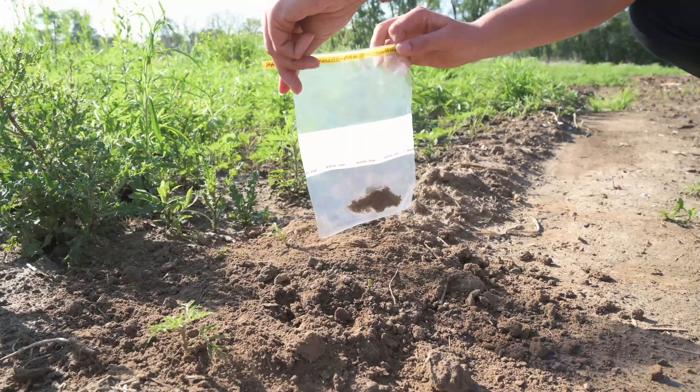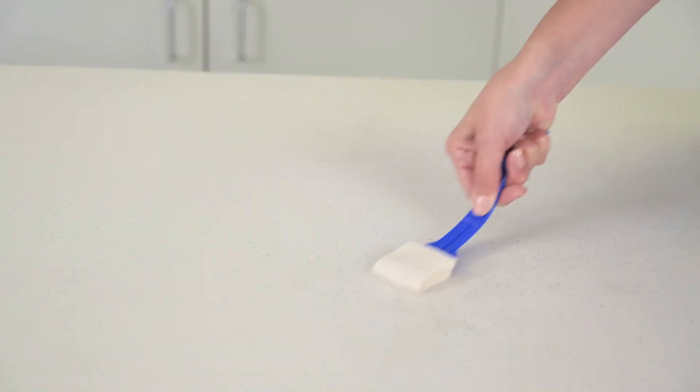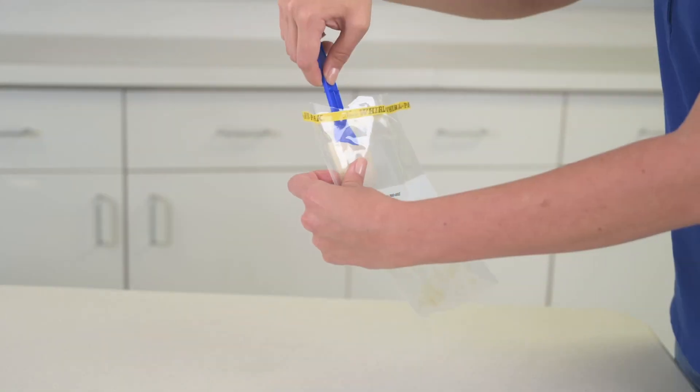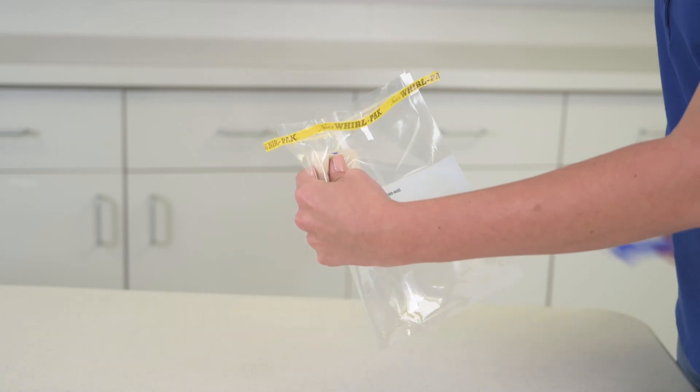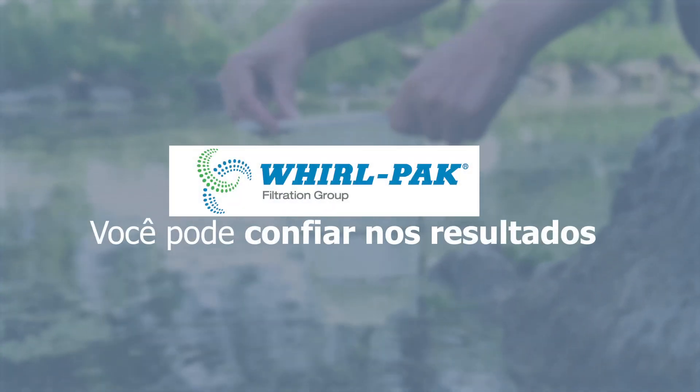We promise to continue to innovate and maintain gold standard quality for our users in the field or in the lab. We hope you will use WorldPak to sample with confidence. After all, safety starts with a quality sample with WorldPak. You can trust the results.